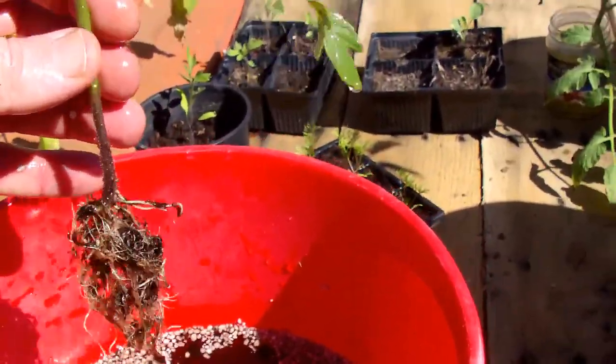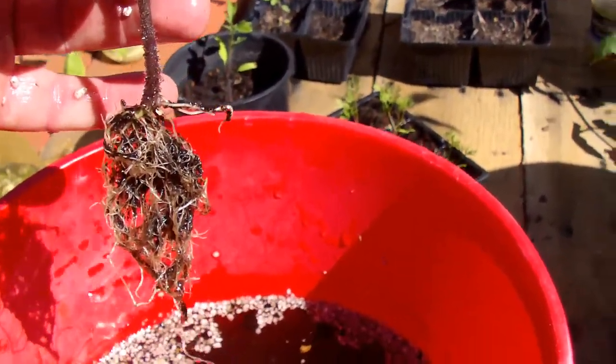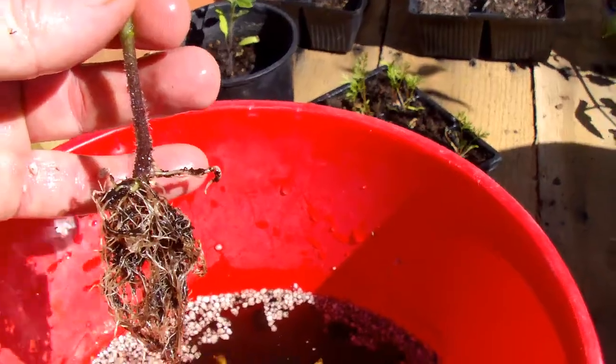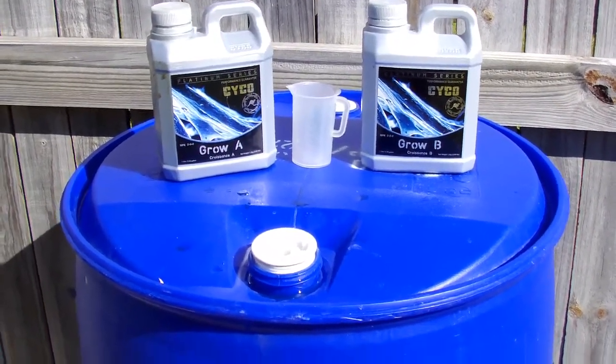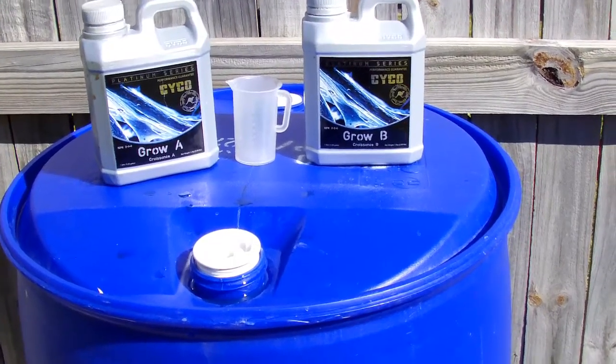Eventually what will happen is you loosen all the soil off the roots. Now once that's done, you can take it over and just plant it straight into the pot. Okay, so now I've filled the 200 litre barrel and I'm using the Psycho Grow A and Grow B.